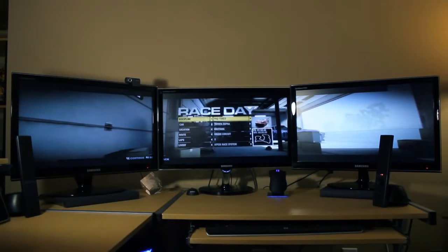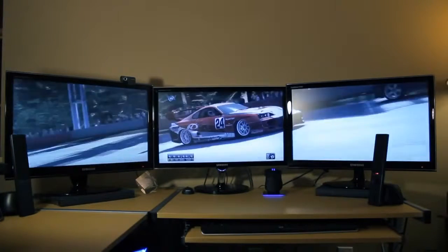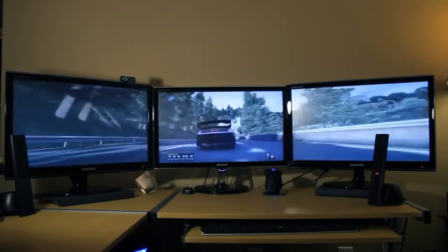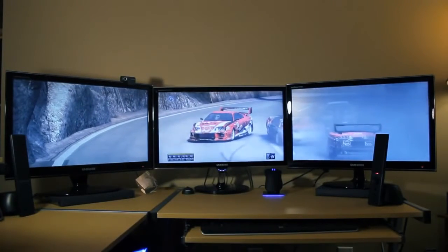So if you have a computer game that's Eyefinity enabled, it works really quite great. All your regular menu stuff is right in the center where you'd expect it, but all the peripheral information is spread across the peripheral monitors. It really works quite well. You'll notice that everything works seamlessly — the picture is quite consistent with no difference in quality across different monitors.